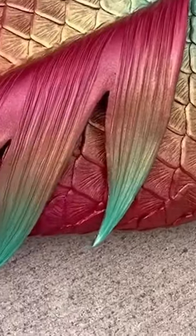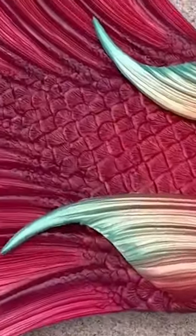I'm really happy with how this tail turned out. I feel like I was able to get the bright tropical colors that I was going for.